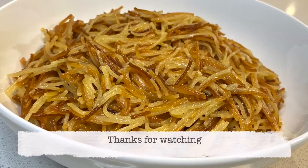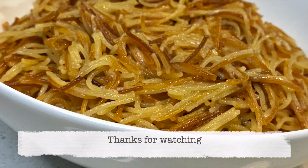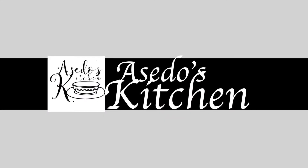Thank you all for watching. This is all I have for you today. Bye for now and I hope to see you in my next video.